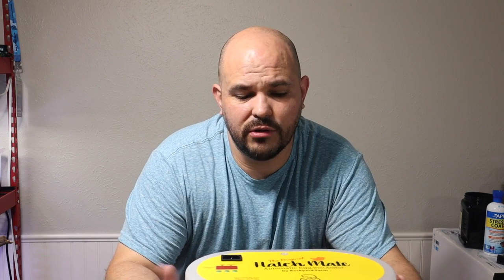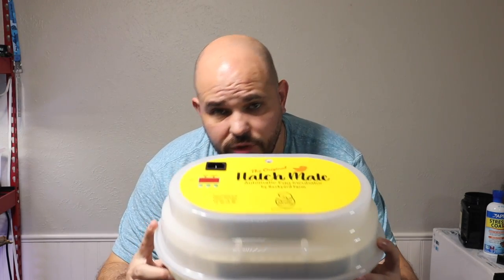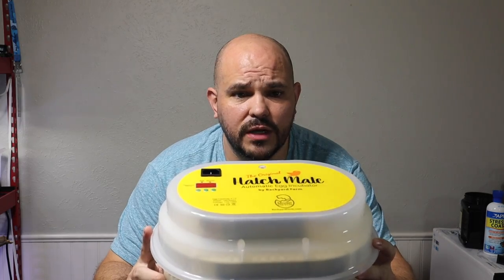One of the things you need to do is plug it in, set it to a certain temperature, and let it run for about two to four hours, then check the temperature gauge to make sure it's calibrated. There are instructions in the booklet for how to calibrate it — I had to calibrate mine about 1.3 degrees Fahrenheit to get it perfect. Let it run for hours and everything worked out. Now we just need to unbox these beautiful little button quail eggs.